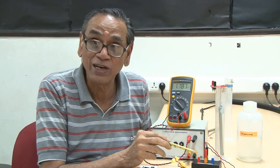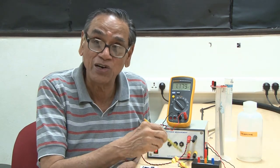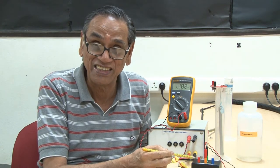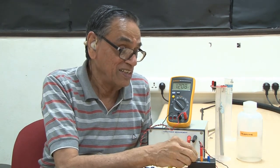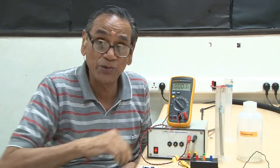With this box one can connect the capacitances in series or in parallel and verify the law of addition of capacitances in series and parallel. The second part of the experiment is to measure the dielectric constant of a liquid.